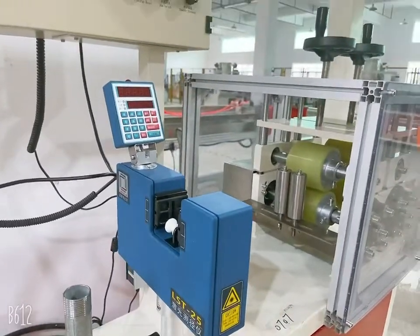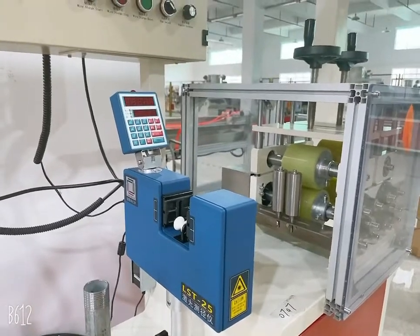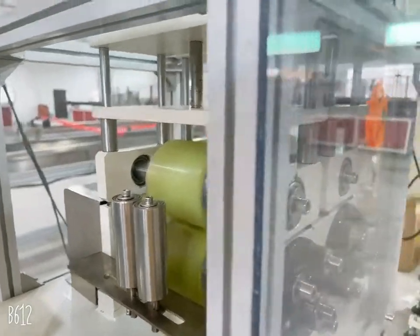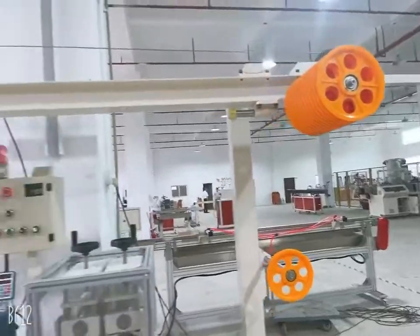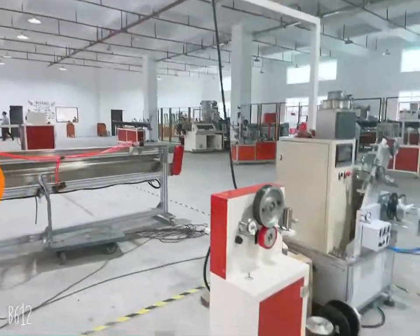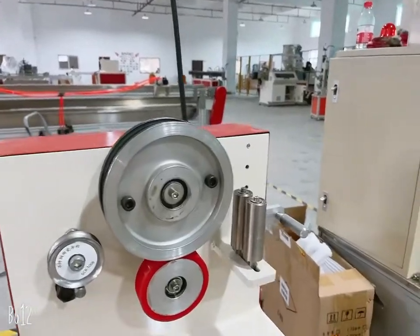Here you can see the laser for testing the diameter of the 3D printer filament. Here you can see the tractor. And here is the storage device — it should be operated manually. And here you can see this is the automated device.